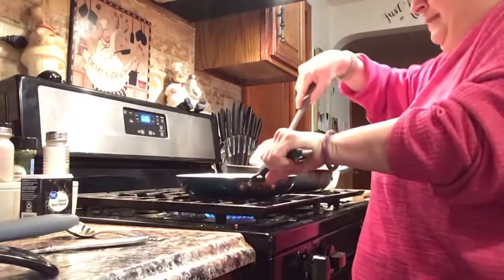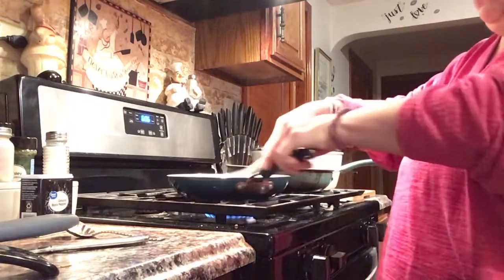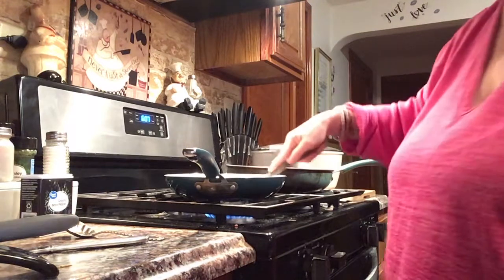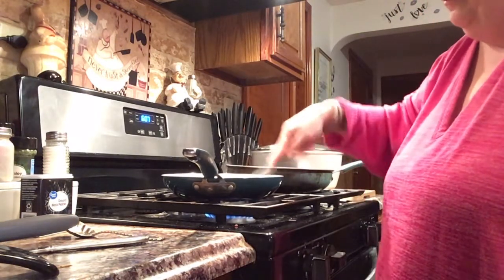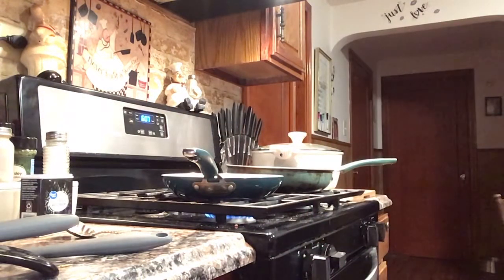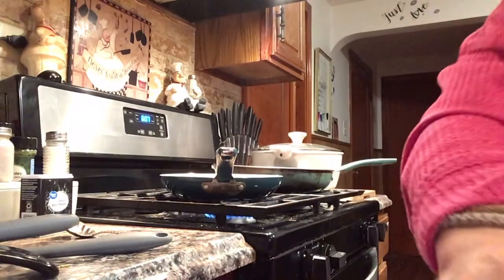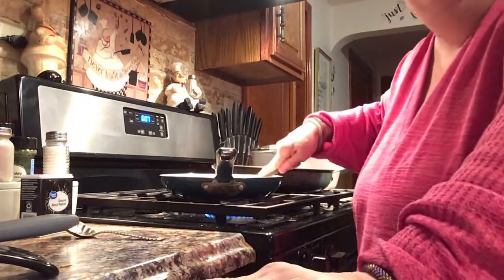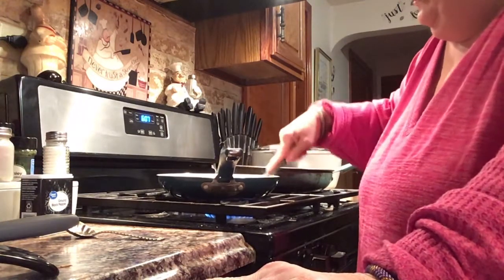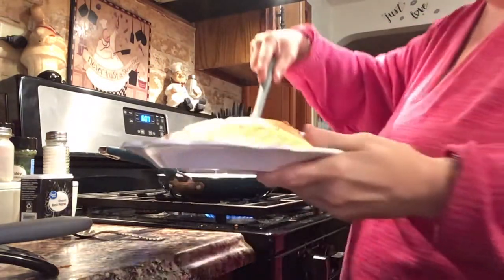I'm gonna flip this now. As long as it's not burnt or really crispy she likes it. I use butter for my quesadillas and for my grilled cheese — it rounds it up and makes it a little crispy. Jenny doesn't want crispy but it makes it delicious. I'm gonna make her two of these because it's dinner. We ran out of paper dishes so we have to use regular plates — but what are you gonna do. This one is done, look at that!